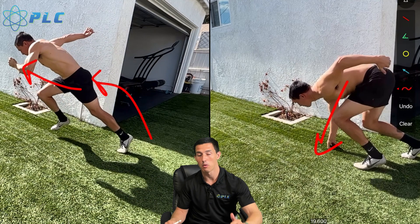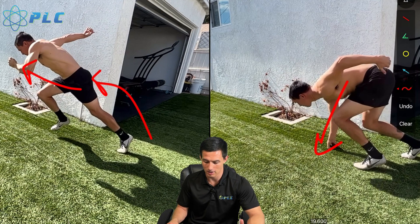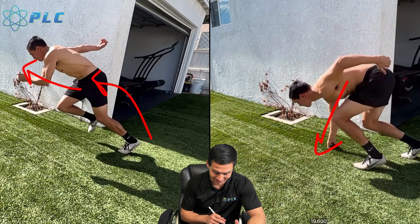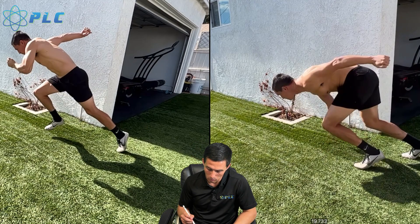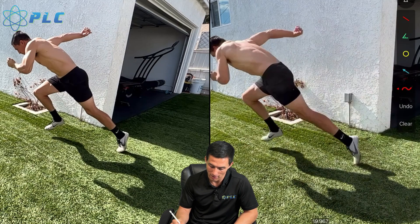I've seen guys like Trayvon Bromel — there are a lot of great sprinters and starters that are able to really get that front arm through a lot more effectively than I did here. That ends up going a lot more into the maximization of that front step: how well can you get that front arm through? You also want to be able to maintain those hips coming forward, and it's important to get that front foot through. As I'm coming forward, I'm really driving this front foot as far forward as I can, as fast as I can.